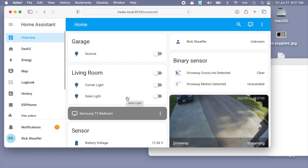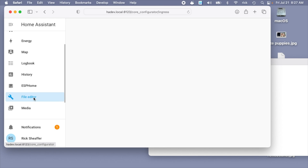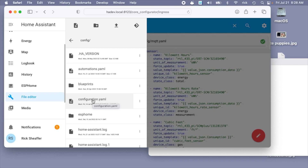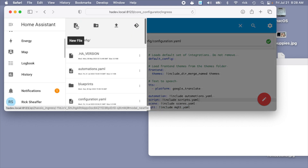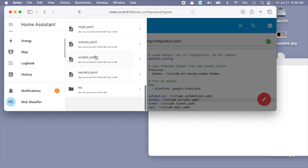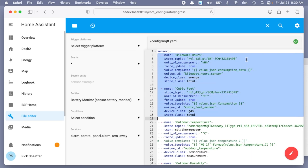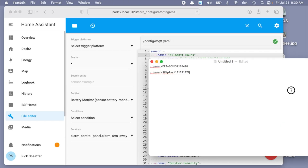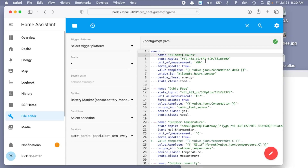I already have this set up in Home Assistant so I'll walk through how it gets set up. You'll want to install the File Editor add-on or the VS Code add-on. I'll click on that and then click on configuration.yaml. I created a new file called mqtt.yaml and I'm linking it from configuration.yaml with this line here. To create a new file you go up to the top and hit New File — that is the mqtt.yaml file here. Looking at mqtt.yaml, at the very top we have 'sensor:' and we have two entries. For the power meter I have 'kilowatt_hours' as the name, then the state topic, which is that line you copied — pi_power/ert_scm/[id].